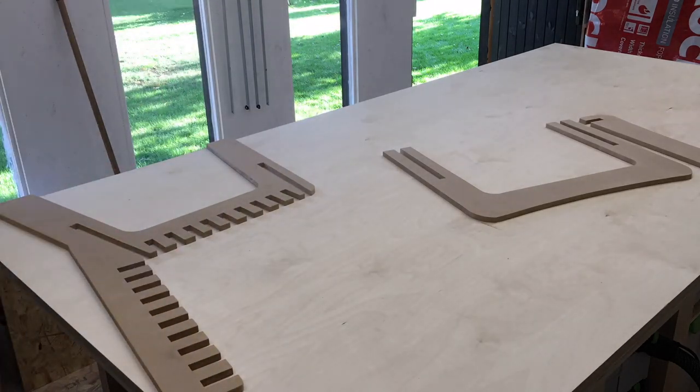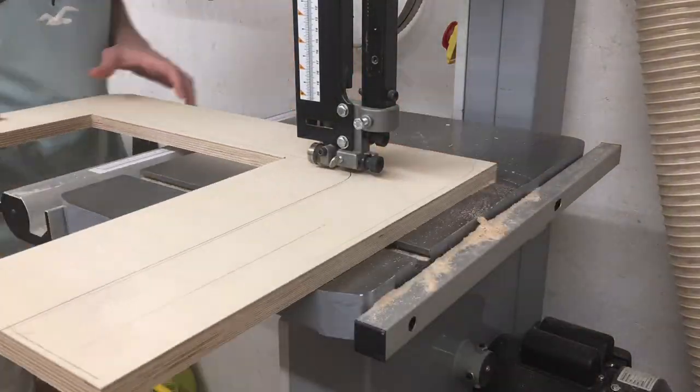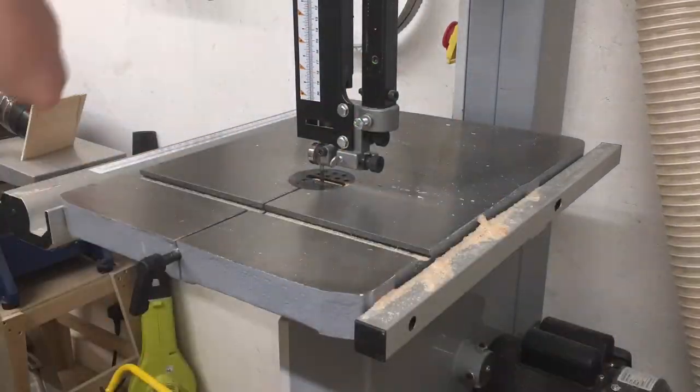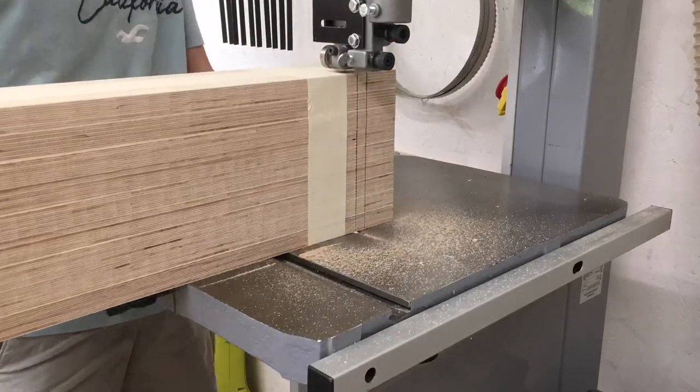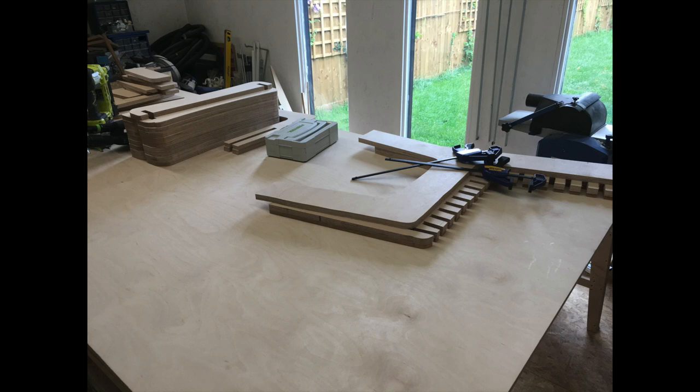I then drew the parts on a sheet of plywood and roughly cut them with a track saw, then took them over to the bandsaw to finish off and get as close to the line as I could. I changed the blade on my bandsaw to a 3 TPI, 3/4-inch blade, which allowed me to cut lots of pieces at once.